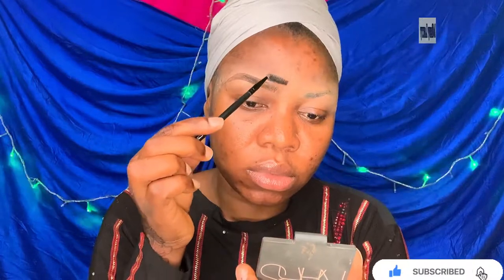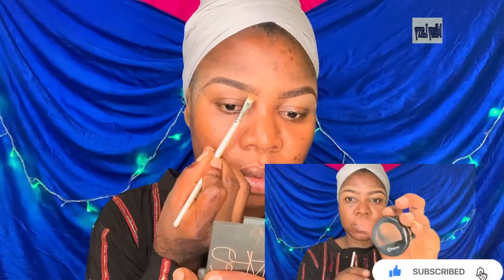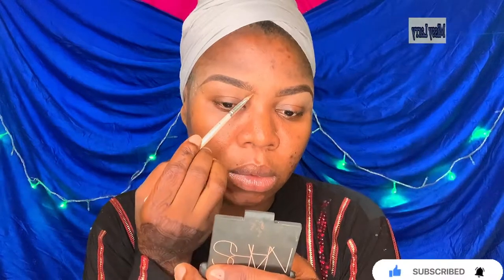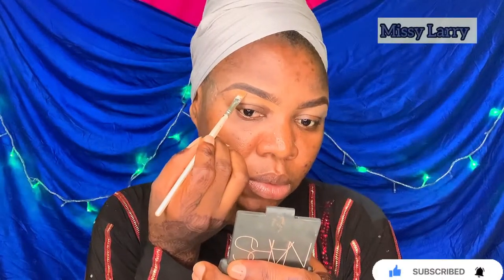My concealer, as always, is Floma Cosmetics full coverage concealer in the shade Dark. I'm using that to clean my brows as well as use it as my eyeshadow base.